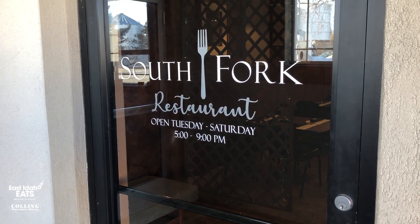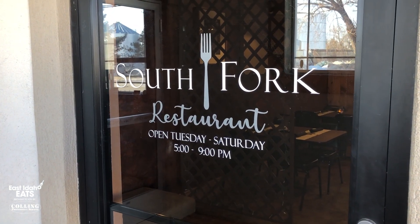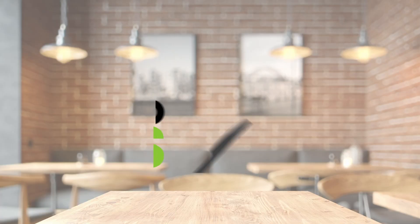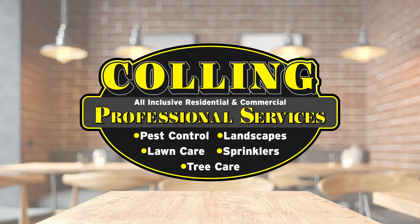I have nothing bad to say about any of these. I would be delighted to come here and eat any one of them — these are fantastic. That's great to hear. Those are just three of the dishes on the menu at South Fork Restaurant, at 235 Main Street in Ririe. What are your hours, Levi? We're open Tuesday through Saturday, 5 to 9, and we hope to open for lunch soon. I'm Rhett Nelson with EastIdahoNews.com. Thanks for watching. East Idaho Eats, brought to you by Culling Professional Services.